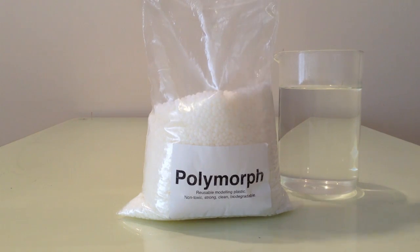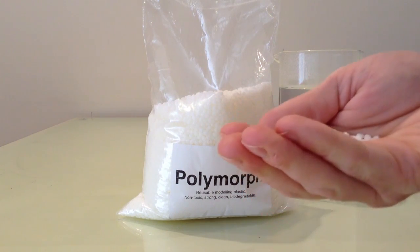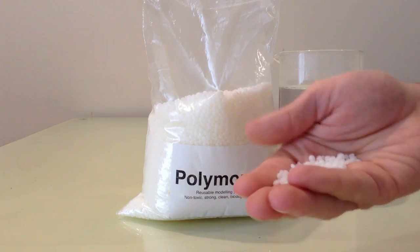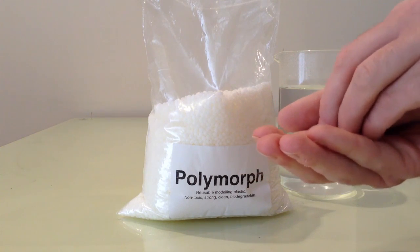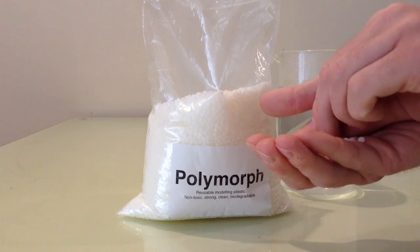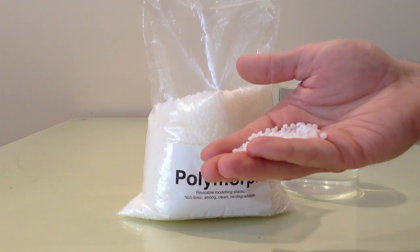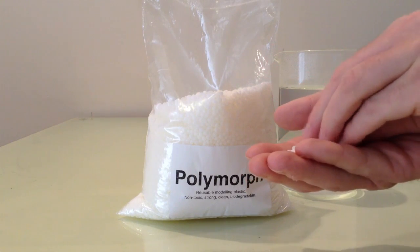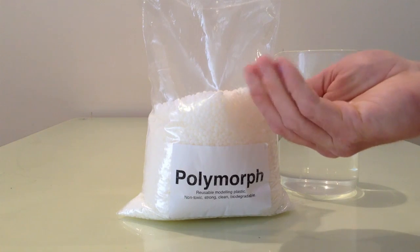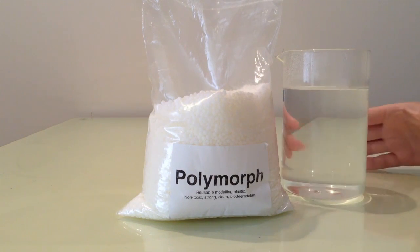It comes in these granules — I'll hold them a bit closer so you can see. When you put them in hot water, or you can use a hair dryer as well, they heat to about 60 to 65 degrees, melt, and form a transparent material. I've got a beaker here of hot water — it doesn't have to be boiling, it only needs to be around 60 degrees, but you still need to be careful when working with this.